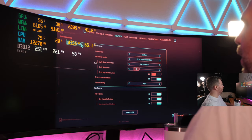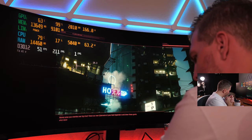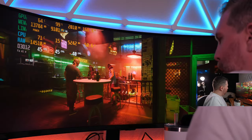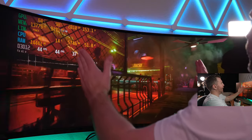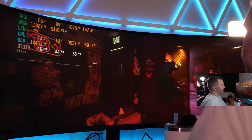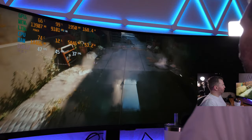8K ultra-wide with dual 4K, ray tracing ultra, DLSS performance, and frame generation enabled — we're at 44-45 FPS right now. 45 is actually playable and it looks smooth, but you'll probably want lower settings. With this insanely high resolution, 45 FPS with ray tracing ultra and frame gen enabled is still somewhat impressive.